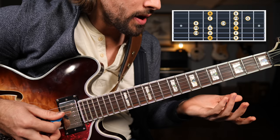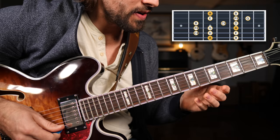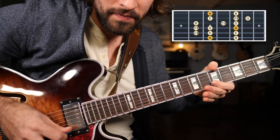Now the second octave, same notes. Starting on the G string we have four, six, seven. The B string: five, seven, eight. And the high E string, we can go to five and up to seven to finish up this position. Put all that together and we have the full mixolydian scale.